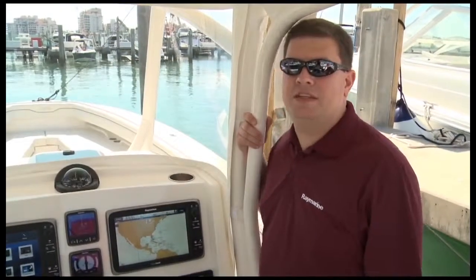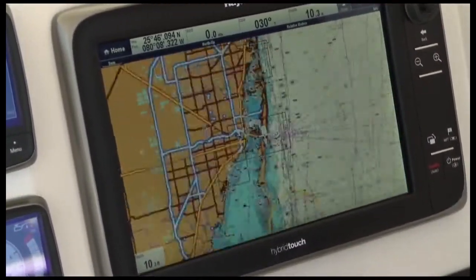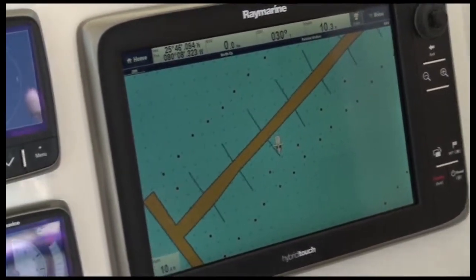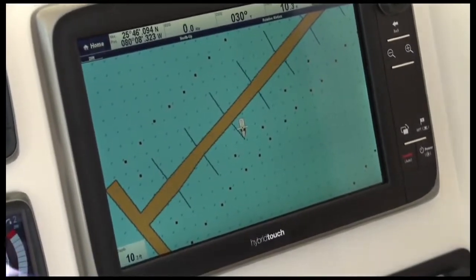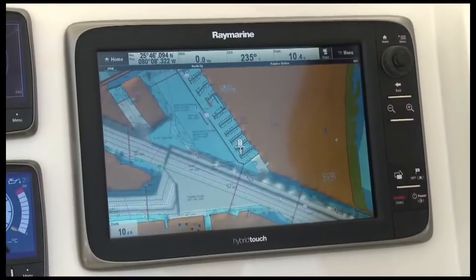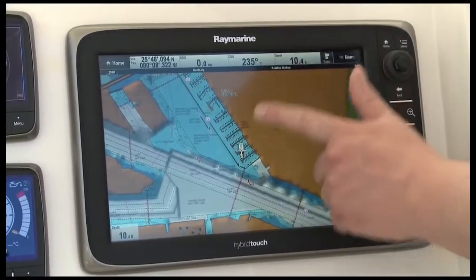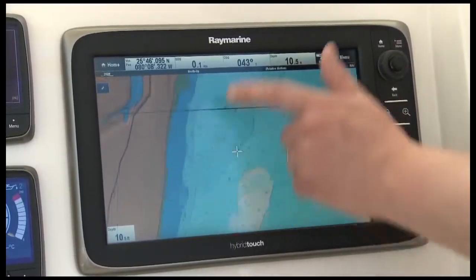The first thing you'll notice about the E-Series chart plotter is how fast it is. Every E-Series display is equipped with a dual-core main processor and a dedicated graphics co-processor. As I range in from my widest to my narrowest chart scale, there's no hesitation and no redraw — the charts are just there. Another place we can see the speed of the E-Series is when I pan the chart. Watch as I swipe my finger across the chart, and they just instantly appear. There's no hesitation and no redraw.